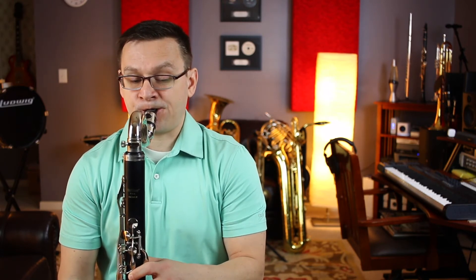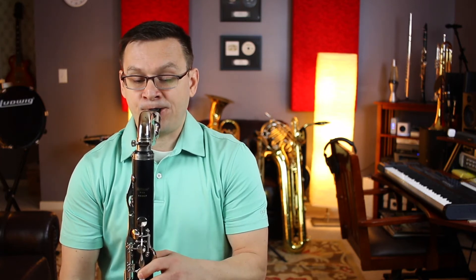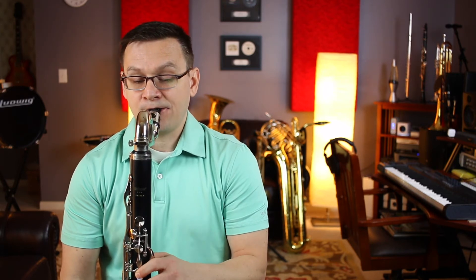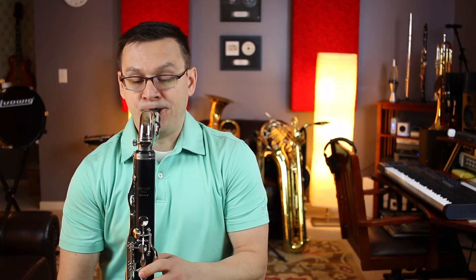Here we go. One, two, and ready, go. [Carol performance with repeat]